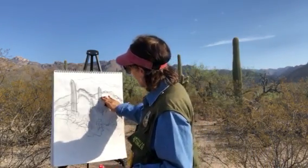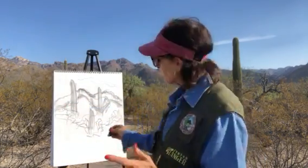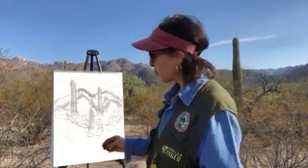I'm using charcoal and this pad of paper so that I can easily smear, smudge, and blend. But then when I get home I'm going to add color to this. So if you have your paper and pencil, you can follow along with me.